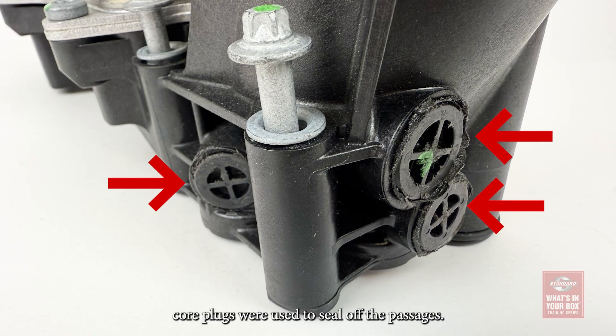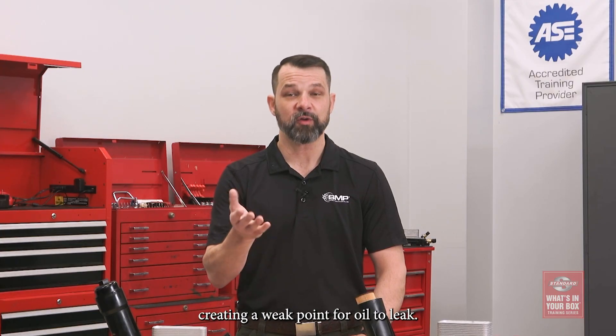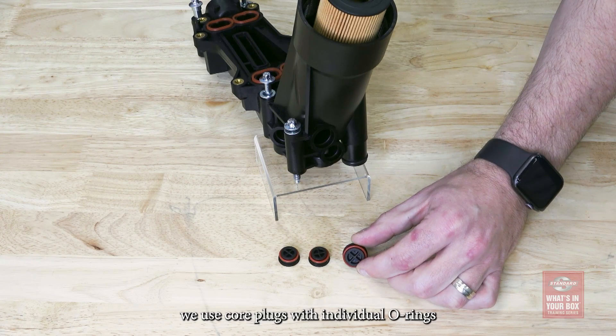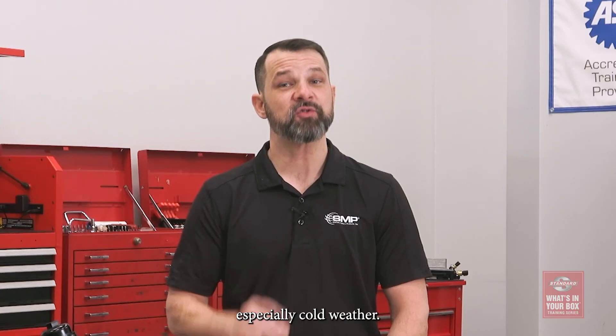During the manufacturing process of the original design, core plugs were used to seal off the passages. Unfortunately, these plugs are installed without any seals or O-rings, creating a weak point for oil to leak. To correct this, we use core plugs with individual O-rings and then ultrasonically weld them into place, creating a positive seal in all conditions, especially cold weather.